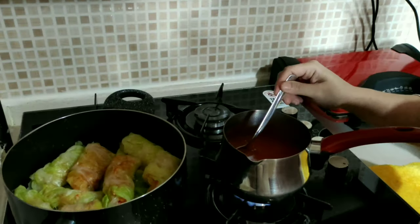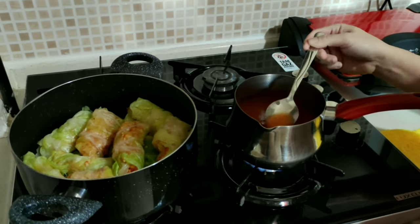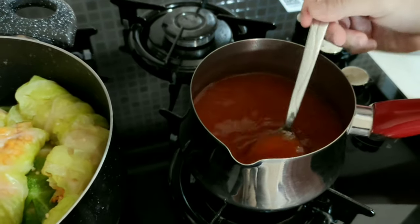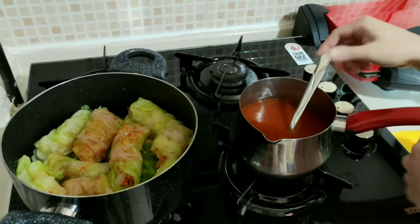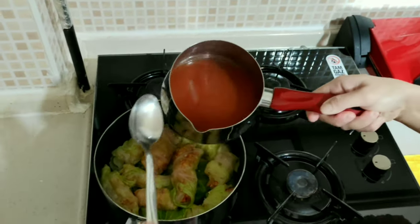I am cooking now the sauce — this is made with Turkish tomato paste. After it boils a little bit, I think it's okay now, and I will pour it over the cabbage.